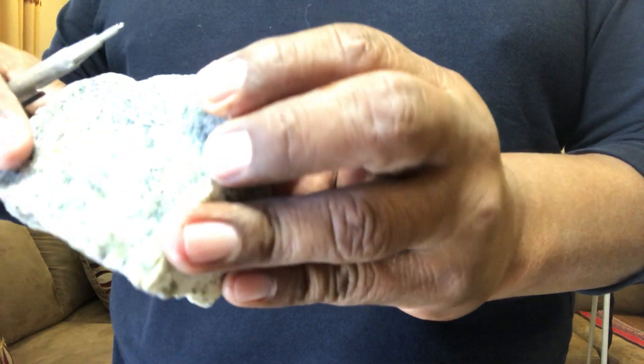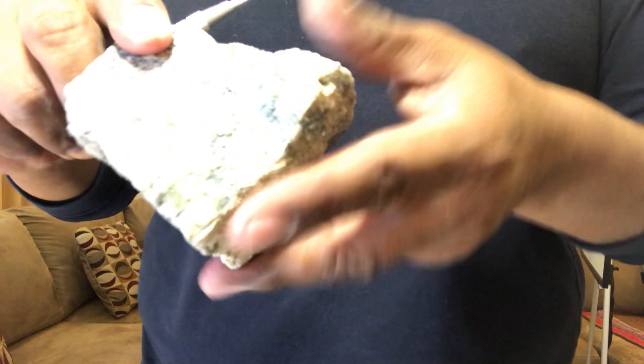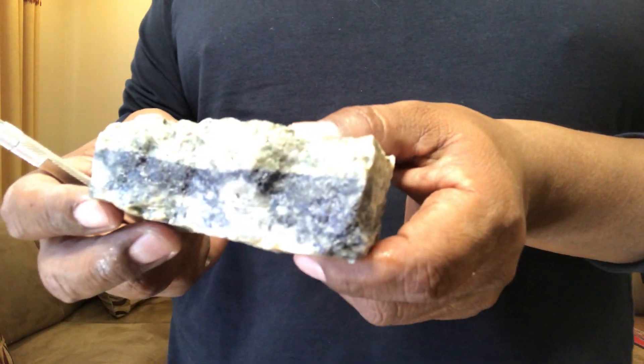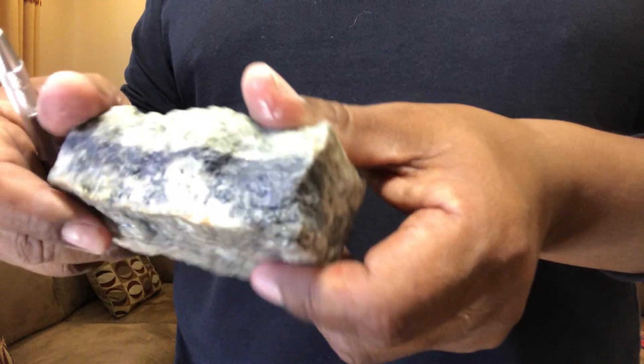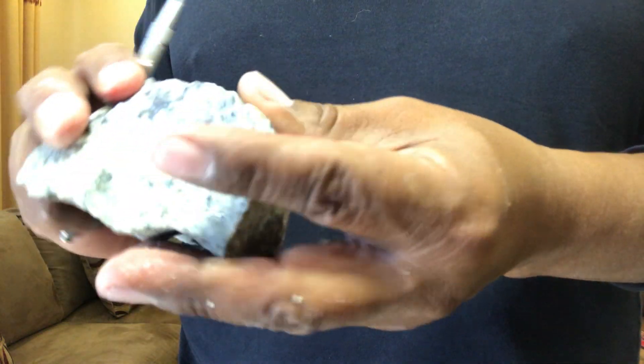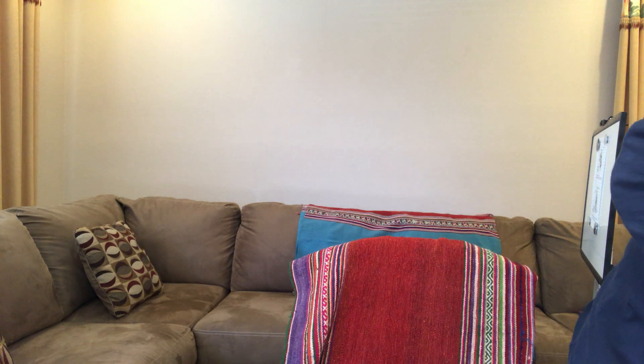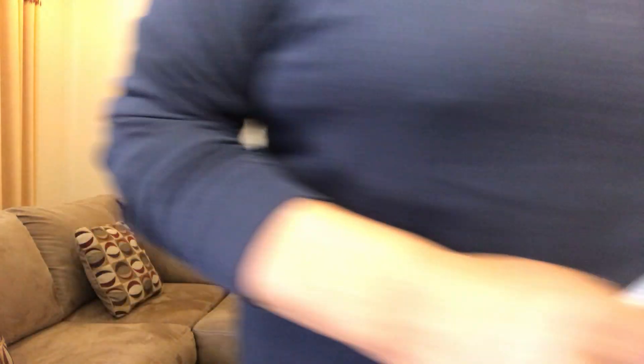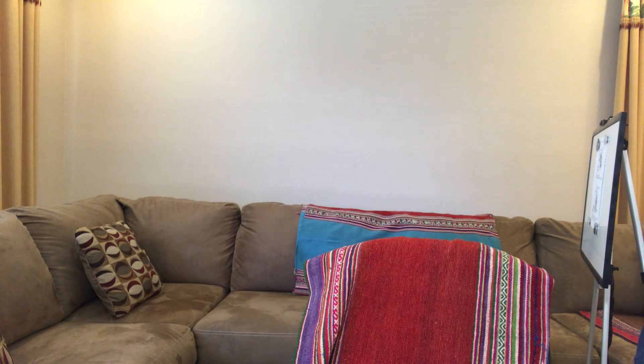All of this is bornite — spotted, tiny — yeah, it's beautiful. The third important mineral is molybdenite. You have this molybdenite vein, very nice. The next important one in the system is pyrite — iron sulfide — which is part of the porphyry copper system.